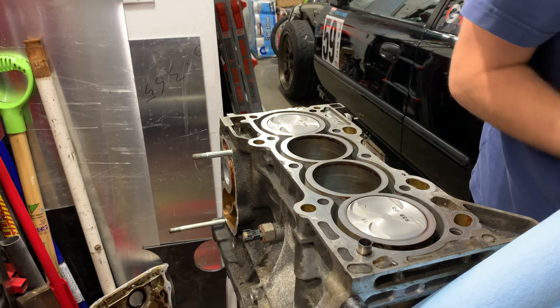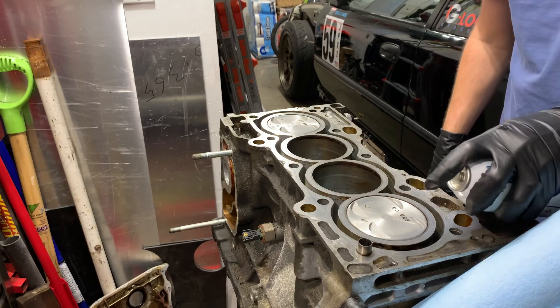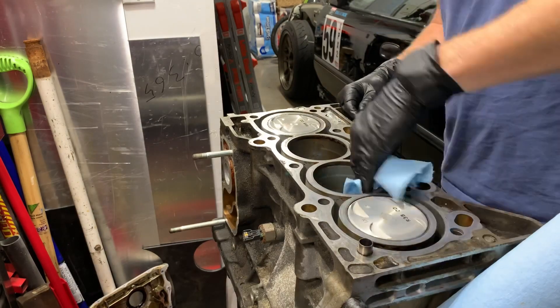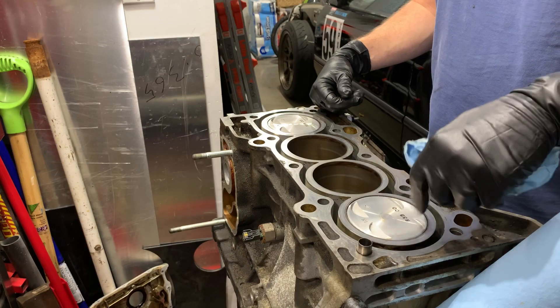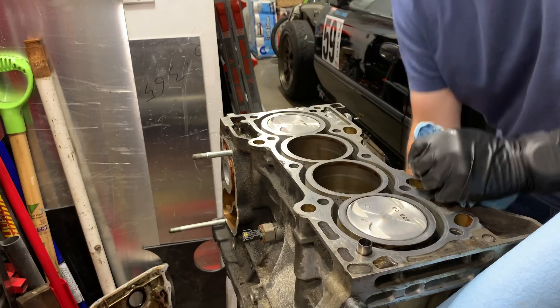Giving it a spray down with some brake cleaner now. One thing you want to do before you finish is push these pistons back down to clear out any debris that got stuck between the piston and the liner, so let's turn this over.